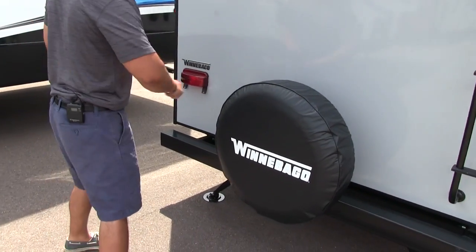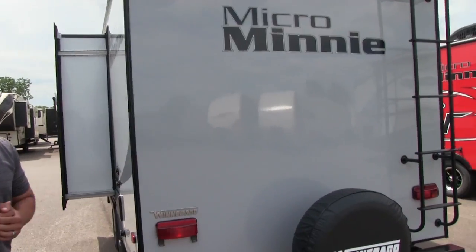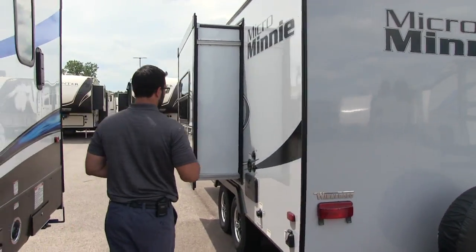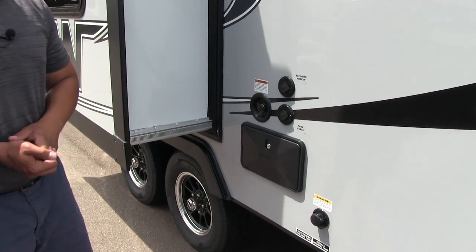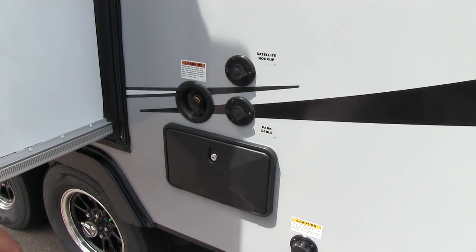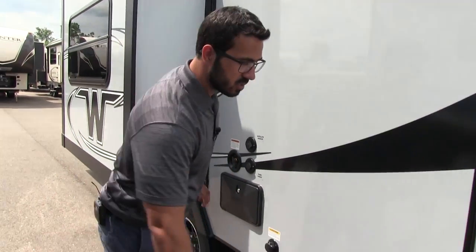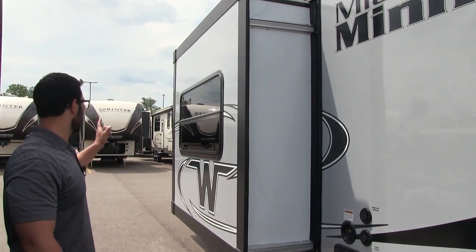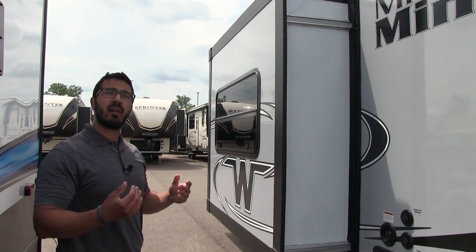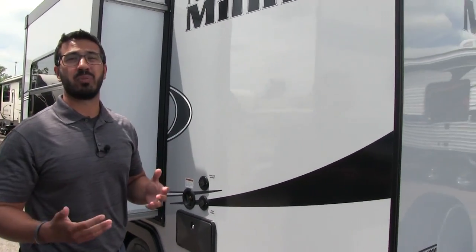Right back here is your spare tire, mounted on the bumper so it's easy to get to, with a cover to help protect it from the elements. On the off-door side you'll notice your satellite and cable hookup, an outside shower with both hot and cold access, a black tank flush to make washing out your black tank easier, and a detachable 30-amp power cord. The slide-out is right over here, and up front they also have Zamp solar prep — if you plan on doing some boondocking, all you have to do is buy the portable panels; it's a plug-and-play system.